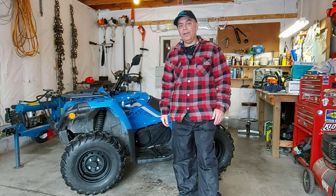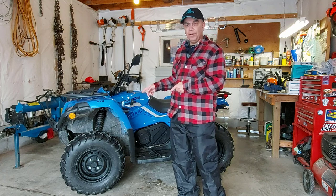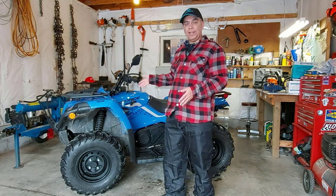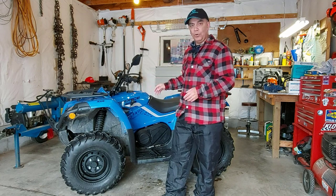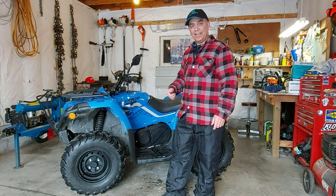Good morning, welcome to CFMotoSideRider. Today we're going to be changing the oil on the CFMoto C-Force 500. This is my son's CFMoto C-Force 500 — it has about 170 miles on it now, so it's more than time to get that oil change, put in some fresh oil and a fresh oil filter. So let's get at it.